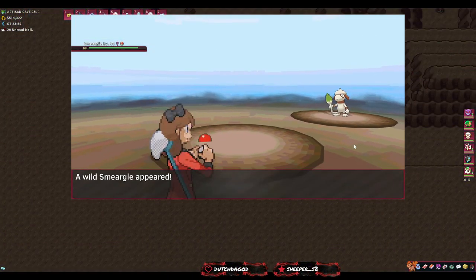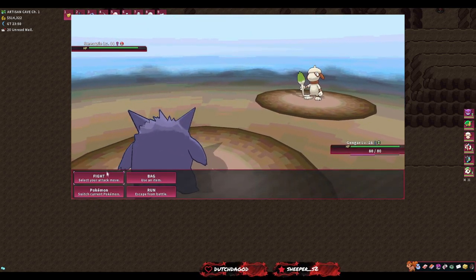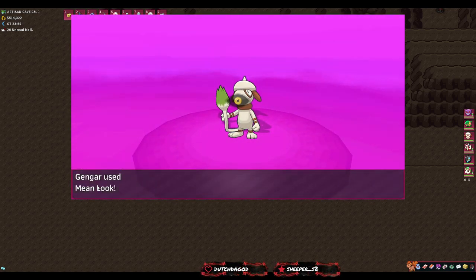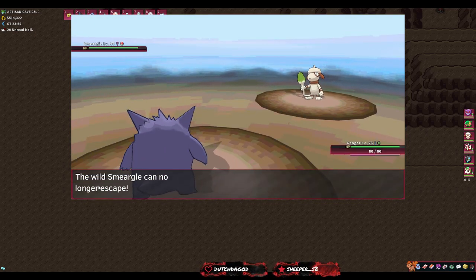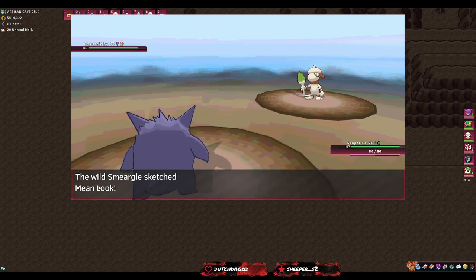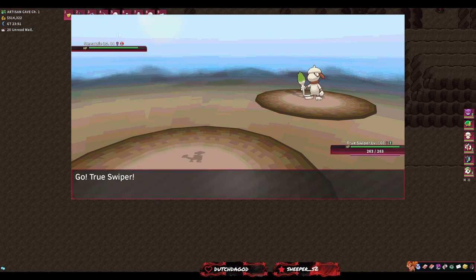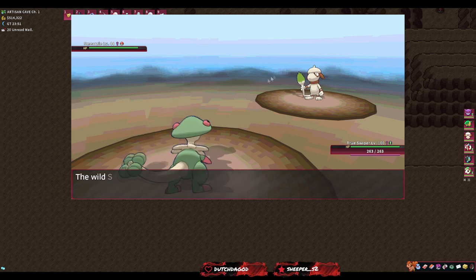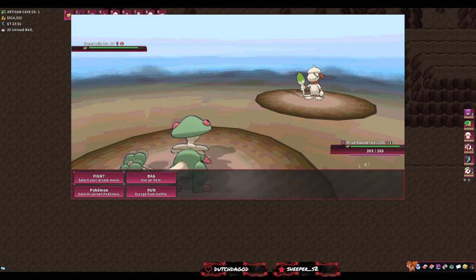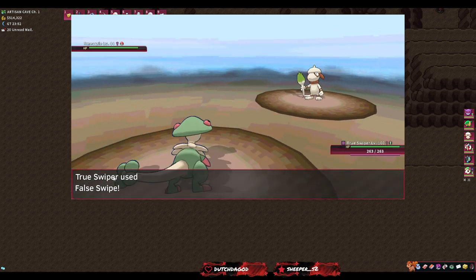The first Smeargle pops up — again it doesn't matter if this Smeargle is good or bad in IVs, we are not going to use it as a fighting mon. First thing we're going to do is use Mean Look, and Quick Claw made us go first. If you go second, remember Smeargle doesn't Sketch your move because it only has one PP — it will Struggle to death if you don't go first. We're now switching to our Breloom before Smeargle Mean Looks us. Mean Look only has five PP so be aware.